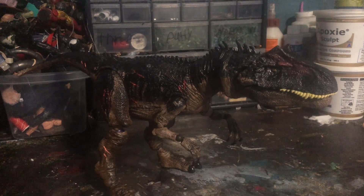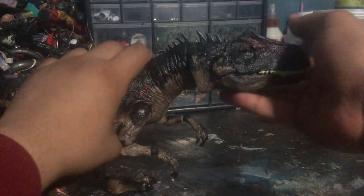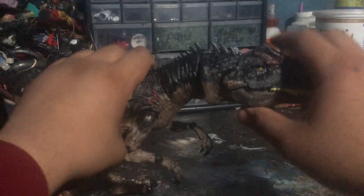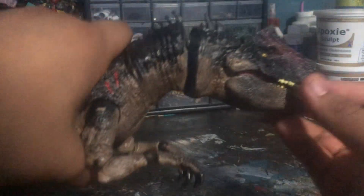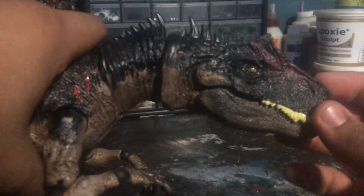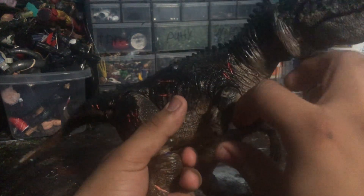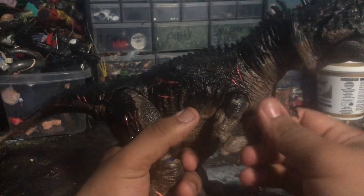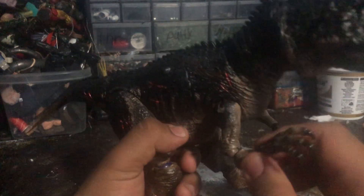Now let me demonstrate the articulation. The head can go up — though not that much, which is a little disappointing — and down, and it can go horizontally left and right. The mouth can open and close, and you can open each side individually. The arms can go out this far from the original figure and down. The elbows can go up and down with a really good range of motion, and they can also swivel.